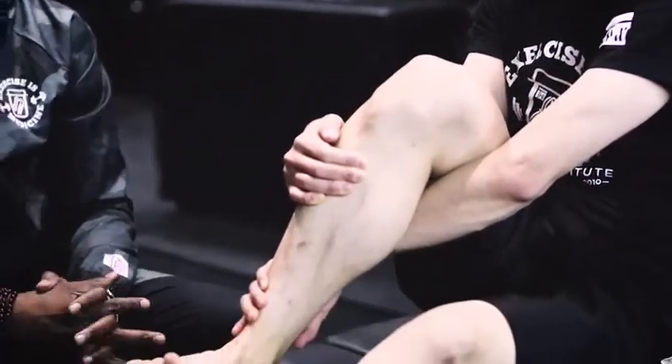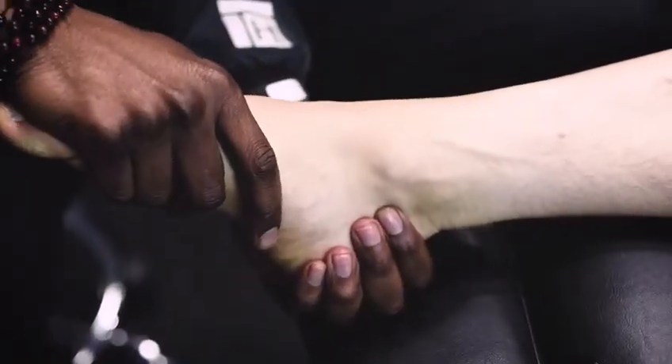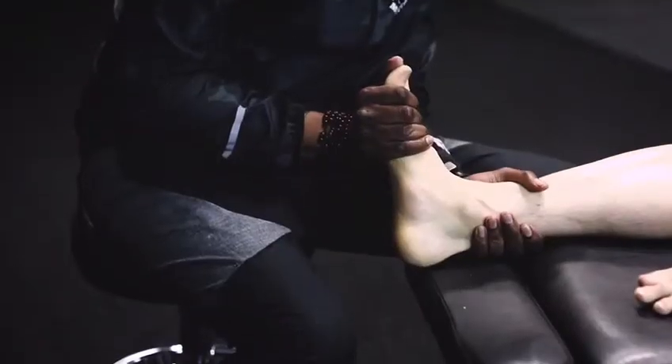If an ACL, meniscus, or some form of internal knee injury occurs, we've got to make sure that the range of motion is back. It's simply reminding the joint to continue to get the stimulation that it needs to repair itself.